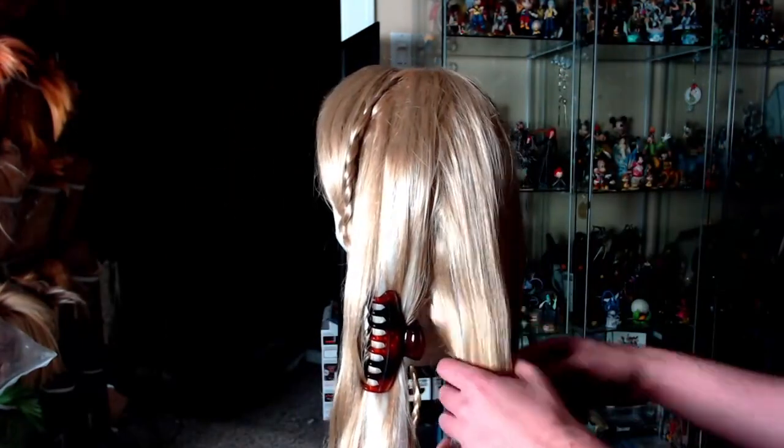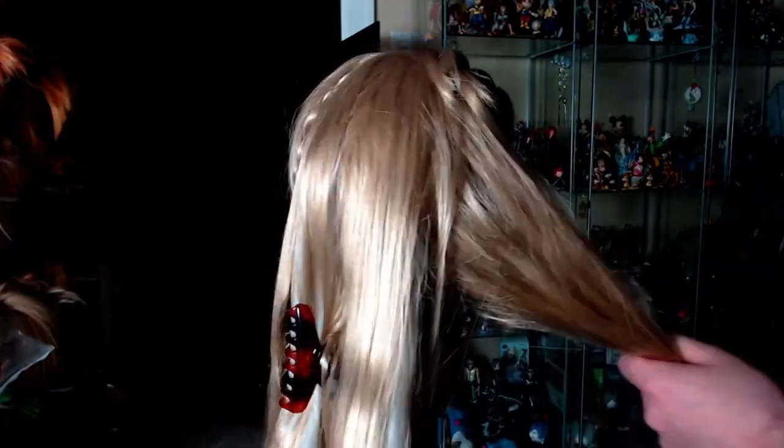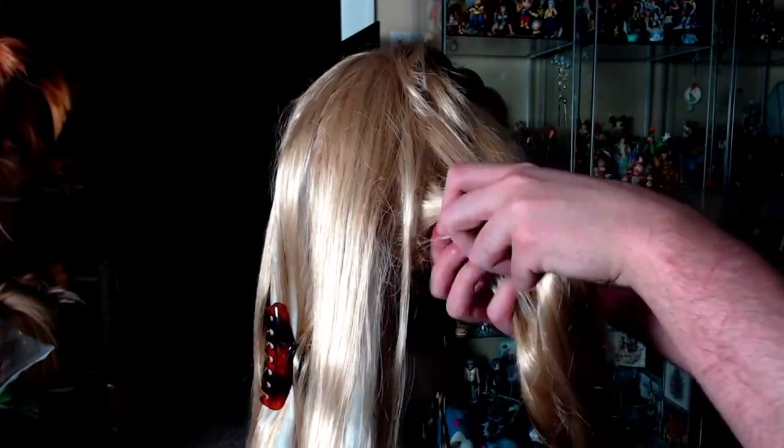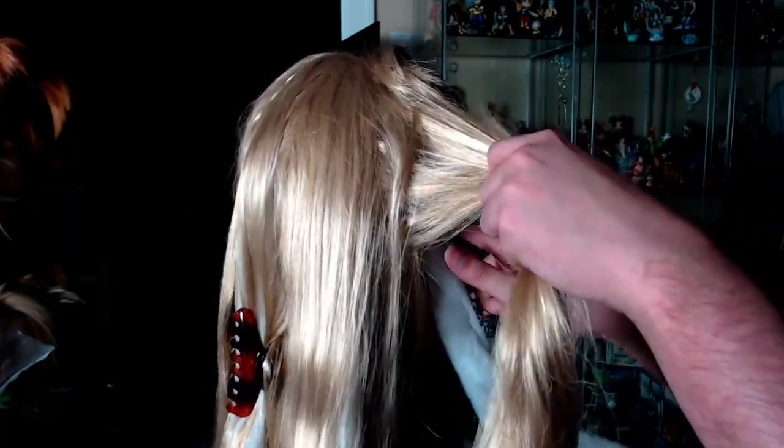I was really surprised with these fibers. They're not the best in the world — they're not Arda quality — but they are pretty nice. They're above standard from your regular Amazon wig so I was relatively pleased. They do tangle sort of easily so don't be too rough with them.